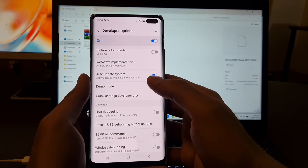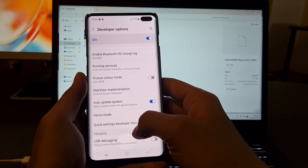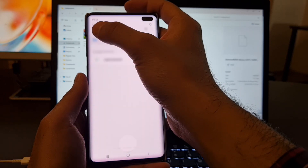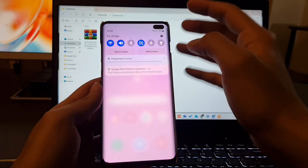So here, as you can see, there is no OEM unlocking here. What you have to do is connect to the Wi-Fi. I am going to connect to the Wi-Fi now. After connecting to the Wi-Fi, we have to go to the settings and check for a software update.